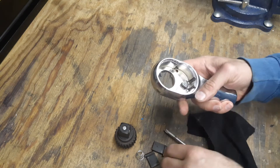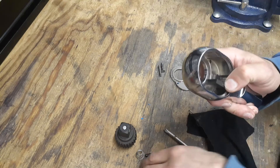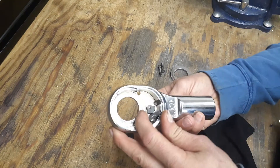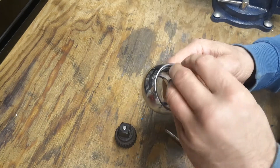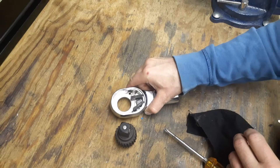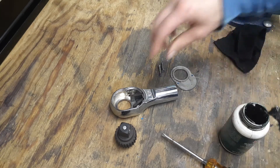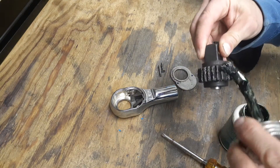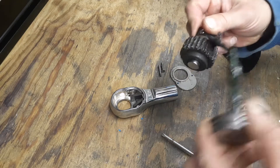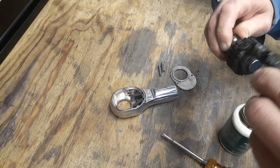I'm just going to wipe this out, put it right back together, and add a little bit of grease to the anvil before putting it back in. There is a little bit of rust on this — like I said, I've only used this at work a few times, so there's no reason to have all this rust. A nice thin coating of grease on everything will help keep the rust off.